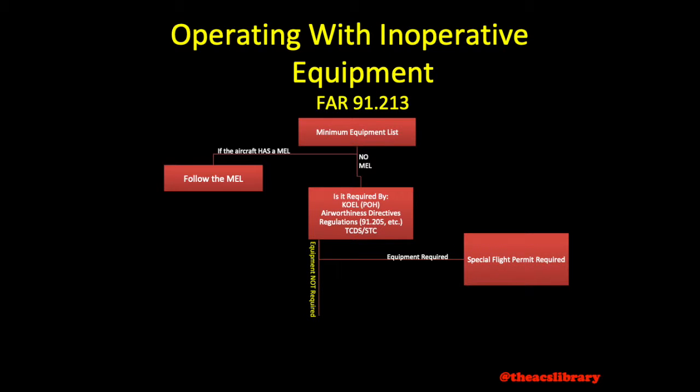If the item is not required by any of these four sources, the pilot must then discard or deactivate the inoperative equipment, and placard both the inoperative equipment or instrument as well as the cockpit control for that instrument or equipment as inoperative. Any maintenance required must be recorded. After performing these steps, the aircraft is considered airworthy. The very last step before blasting off is for the pilot in command to deem the aircraft safe to operate.